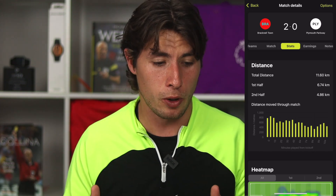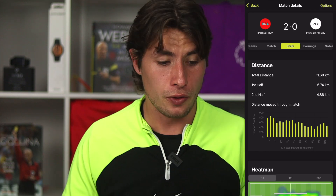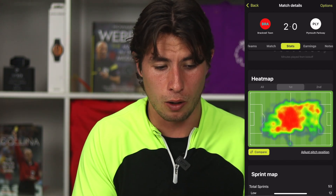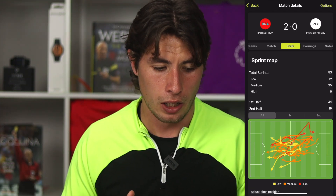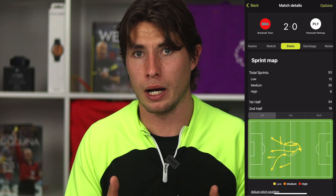In my game — Bracknell Town versus Plymouth — you can see the total distance I covered was 11.6k, broken down into two halves. I worked really hard in the first half and not so hard in the second. Scrolling down we can see the heat map broken down by half, so we can assess our positioning and whether we're in the right places. I was really central in the first half, so I worked harder to get into wider areas in the second half. We can also see our sprints, which gives a more dynamic view of movement, broken down into low, medium, and high.